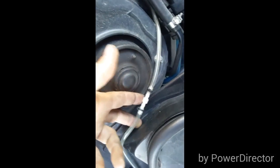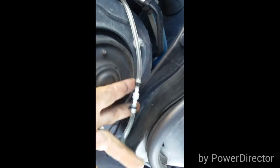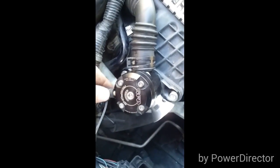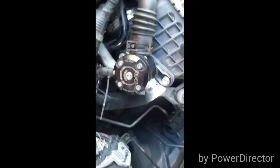I'll show you the boost line part of it now. This is my boost line coming through. Unfortunately I didn't quite have enough so I've had to put a little join on it — zip tied it off nicely though. And bang, gone to a T-intersection which is all zip tied off and connected to the GFB blow-off valve. And that's pretty much it — that's all done.